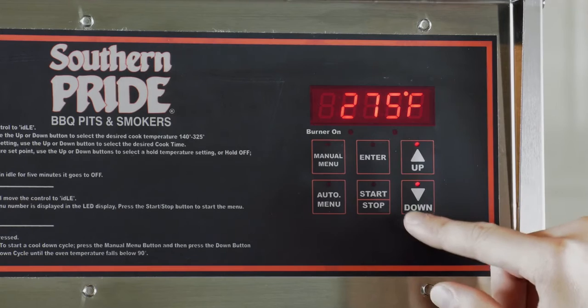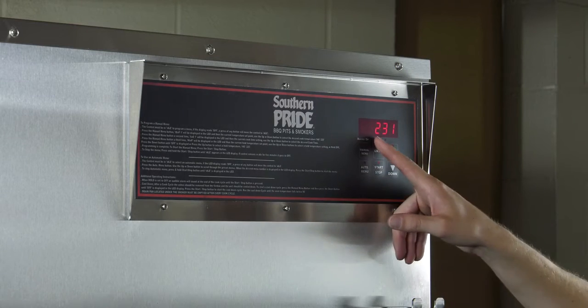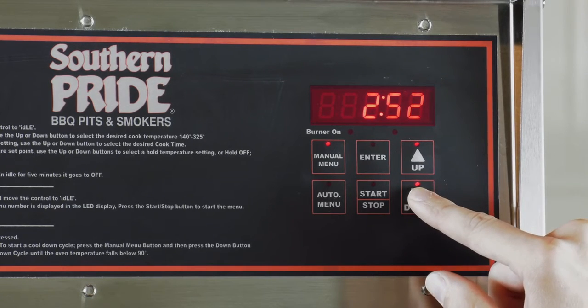Once your cook temperature is selected, press manual menu again to select your cook time, which is displayed in hours and minutes. Again, use the up and down arrows to adjust your selection.